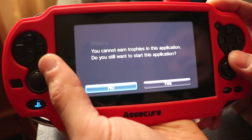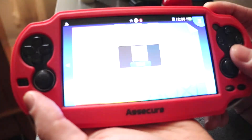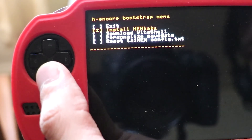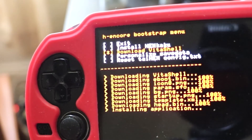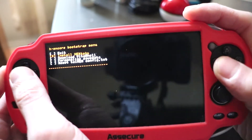It will prompt you saying you cannot earn trophies in this application — click Yes. The first thing you want to do is install HENkaku. Once it says success, go down and download Vita Shell. Once that's done, you can exit.